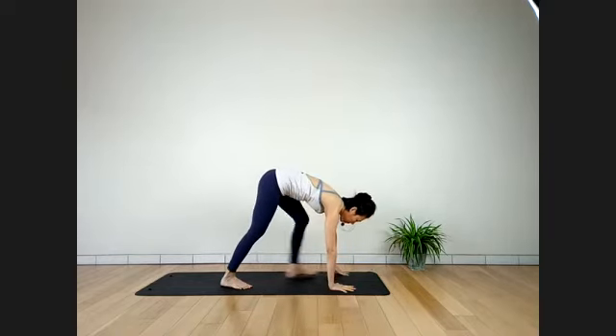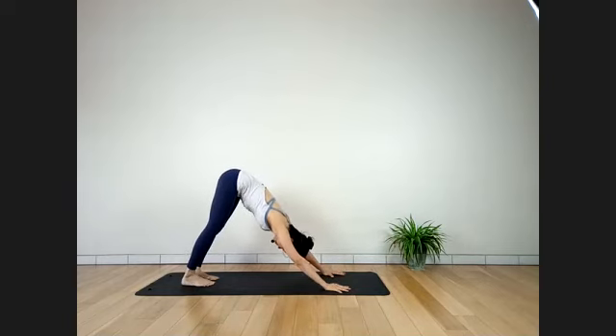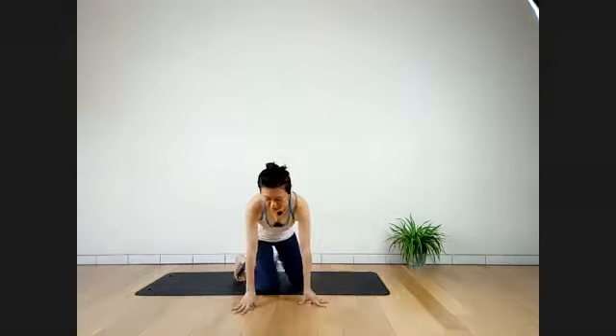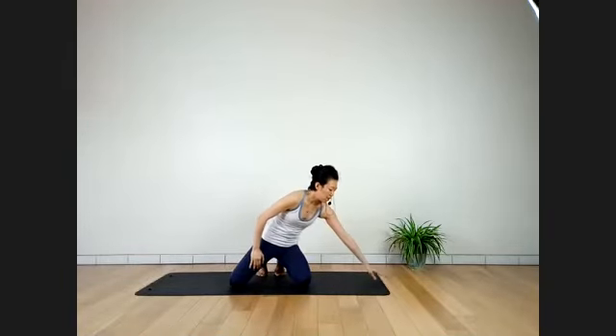Try your best to keep both sit-bones at the same level, facing to the side. Two more breaths. Inhale. Exhale. Release slowly. From here, slowly lower down onto your mat. Stretch your glutes — rally feet in front, a little bit high. Slowly hold the bottom of your feet on each side and pull your thighs close to the chest in Supta Gomukhasana — supine cow-face pose.